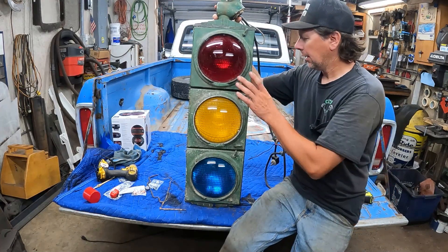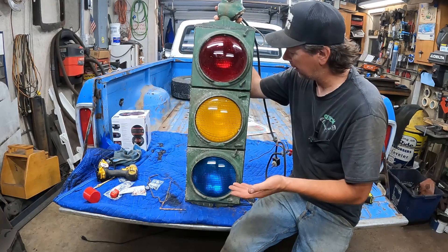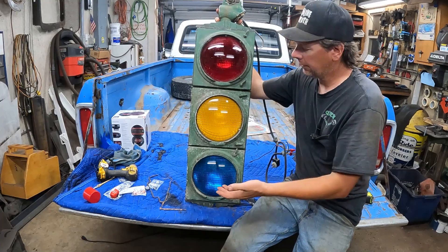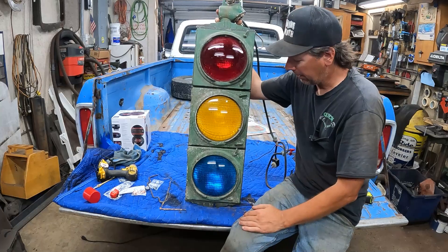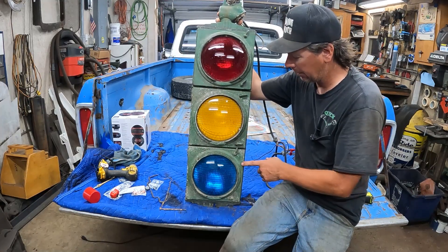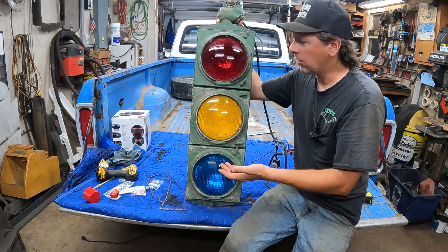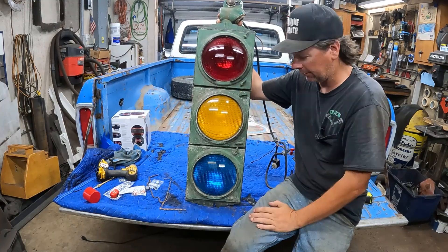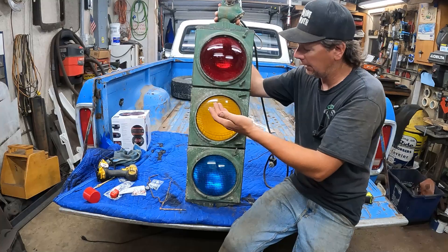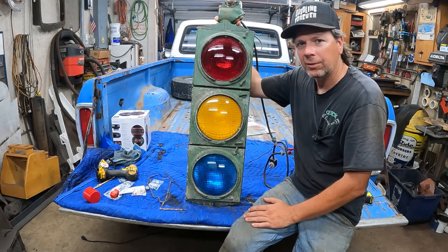That's pretty much it — traffic light, how it works. I hope you enjoyed it. It's the first time I've had one open, and it's pretty cool, pretty simple, but very reliable technology that's been around for 100 years — essentially the same idea as when they came out in the 1920s. My main focus is car videos: revivals, restorations, fabrication. I'm working on a '77 Ford truck and a C10 build. Hit the subscribe button — it's red, just like the upper light — to see car videos Wednesdays and Sundays, and neat old stuff videos on Saturdays.